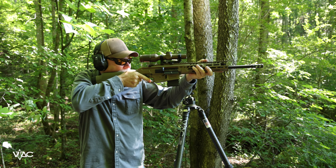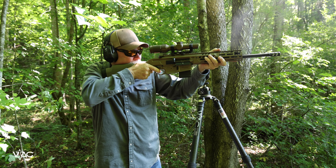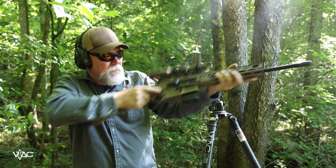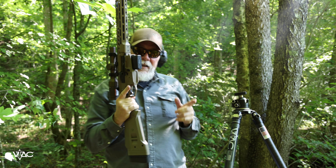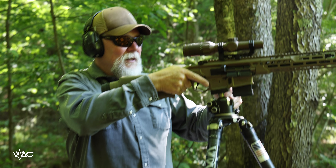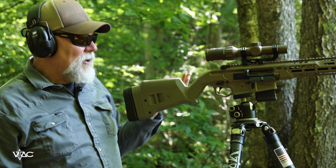If you have an MCX already, your MCX upper will go on this lower receiver. The lower receiver is different, but the upper receiver is the same as your other MCXs. So if you've got a 6 ARC, 300 Blackout, or another 5.56 upper that you want to put onto this, that MCX upper is going to go right into place.